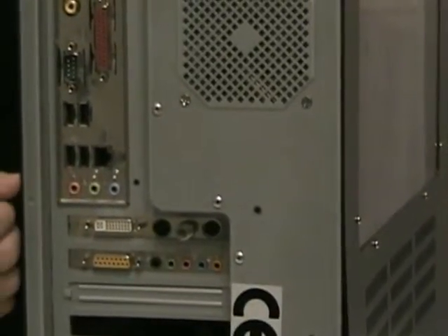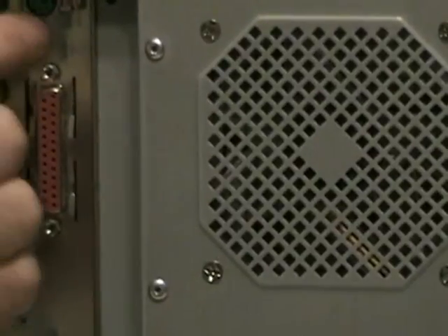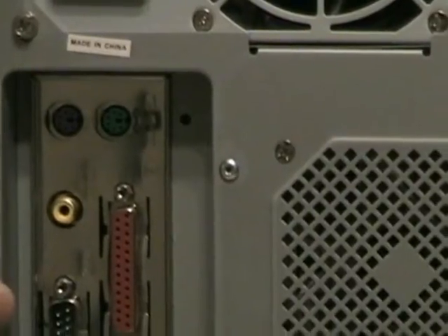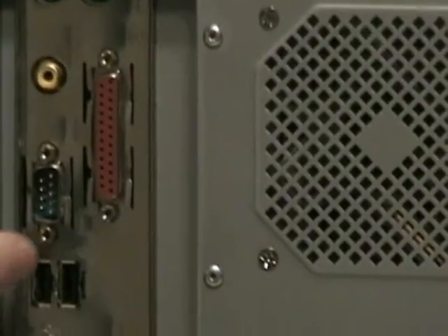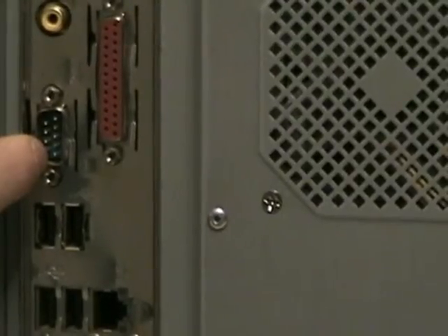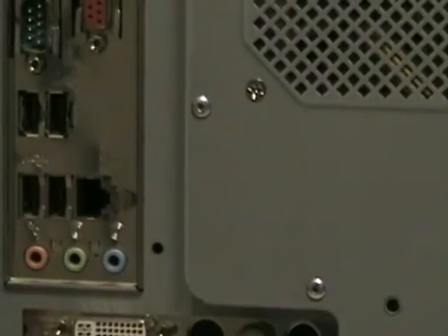I'll explain a little bit later about what the daughter cards are. But this motherboard has onboard features such as a parallel port for printers. We have two PS/2 ports, one for the keyboard and one for the mouse. We have a coax RCA connector, and we have a RS-232 COM port that is mainly for serial devices such as external modems. We have some USB ports and an onboard network interface card, or NIC, and we have sound outputs for the onboard sound.